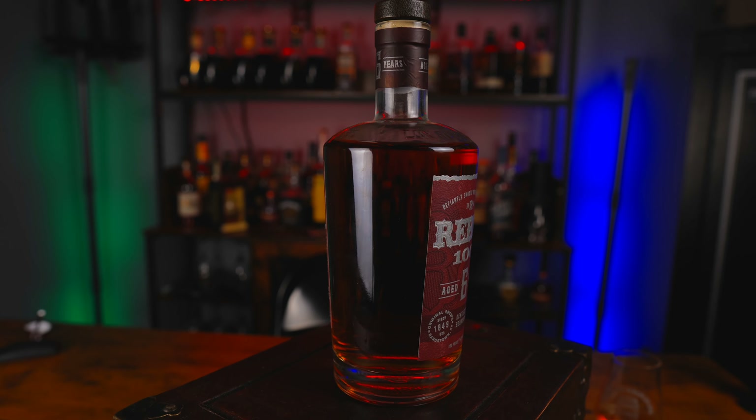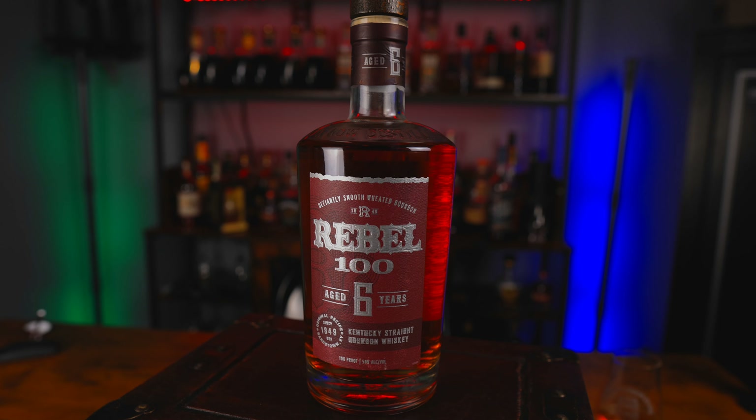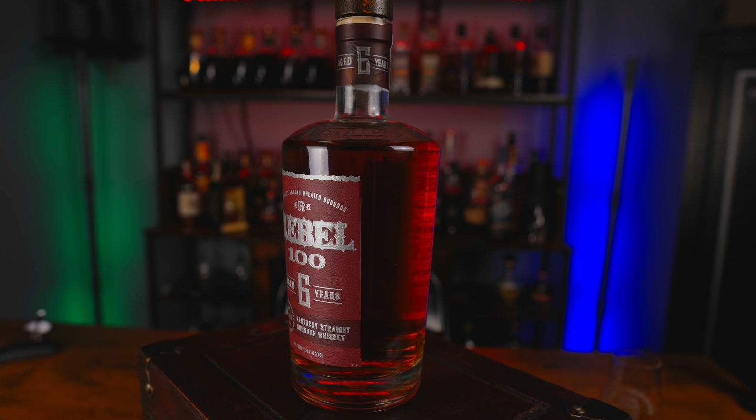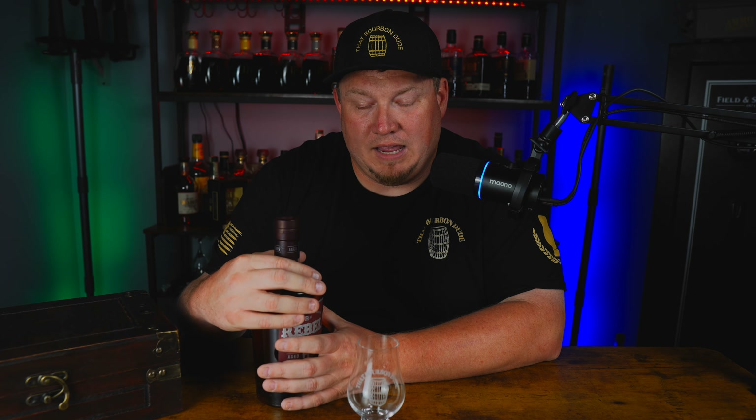This is a new release coming out from the Luxco Distillery — this is the Rebel 100, aged six years, and the 100 represents the 100 proof or 50% ABV. I'm glad to get this one. I saw this on the list of things that were going to be available this month and I was excited, because I am a Rebel fan. The regular Rebel 100 is only four years old and it's very good. Bumping up two more years makes me believe we're going to get a more rounded and balanced flavor profile, and it comes in around 50 to 55 bucks.